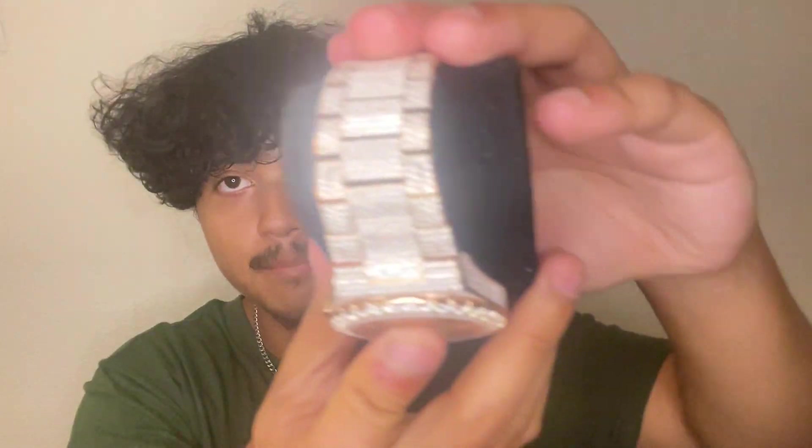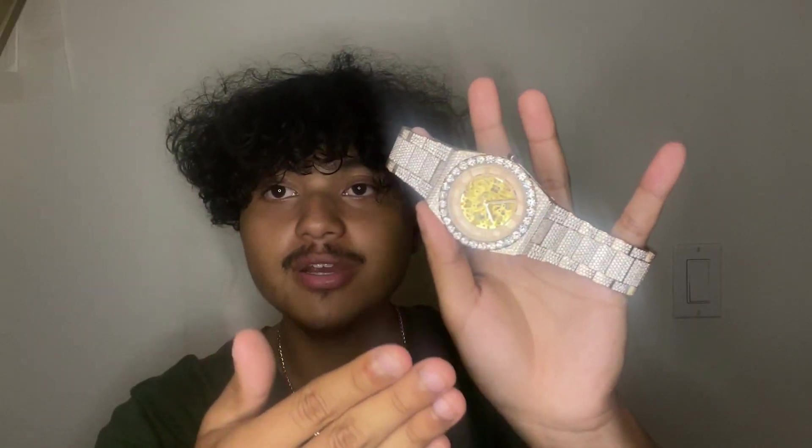This is a pretty big watch, so if you have smaller wrists like me, you're definitely going to have to get some links removed. If you're around an eight inch wrist size it should fit you fine, but for me it's way too big. This watch is 42 millimeters, so it's more a watch for guys with a bigger wrist. The biggest I usually go is 40 millimeters — I feel like that's a good middle ground between chunky and not too chunky.